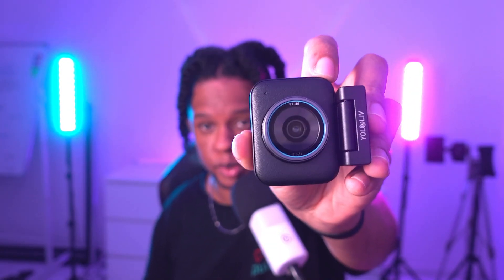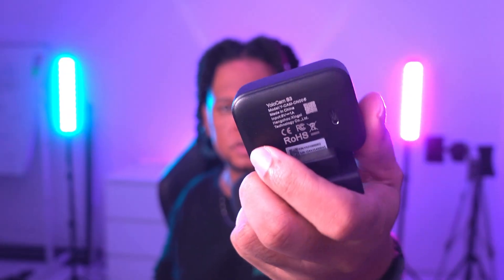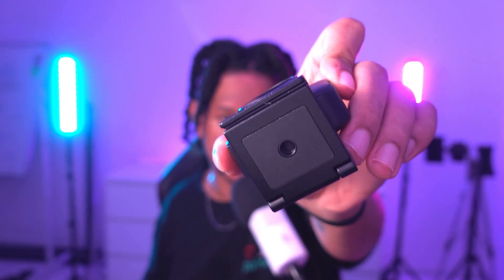Let's quickly talk about the claims. Resolution: 4K 30fps and 1080p 60fps. The sensor is a 1 by 1.3-inch CMOS sensor. Aperture is f/1.85, so it will capture light really well. It has ultra-fast autofocus, uncompressed video over USB 3, no overheating, a full metal body with no vent holes, a quarter-inch thread mount for universal tripod compatibility, and HDR support.